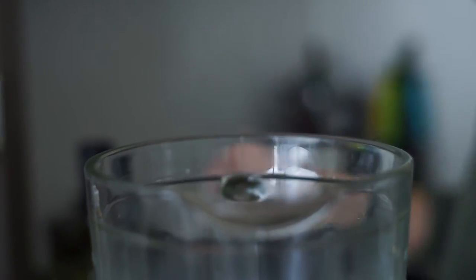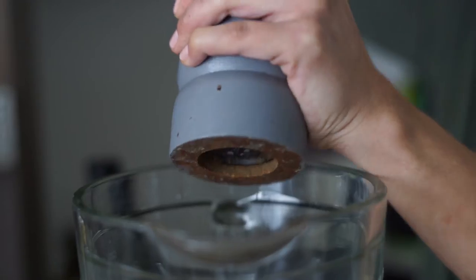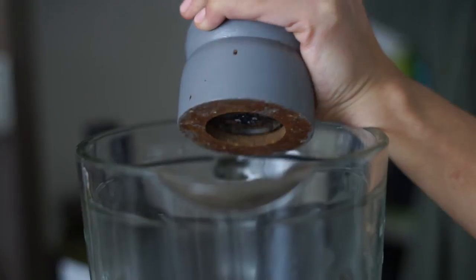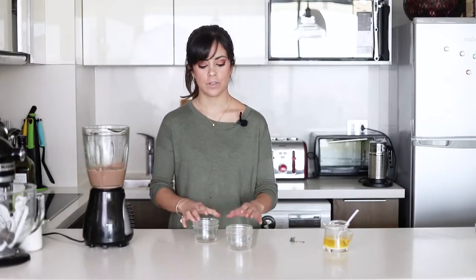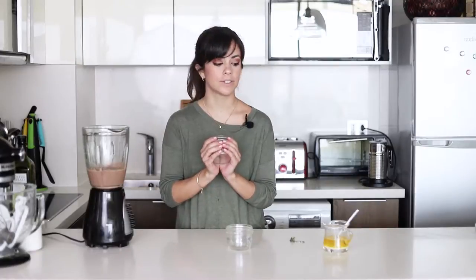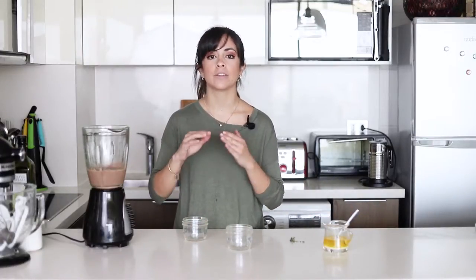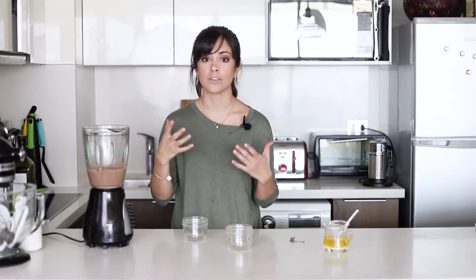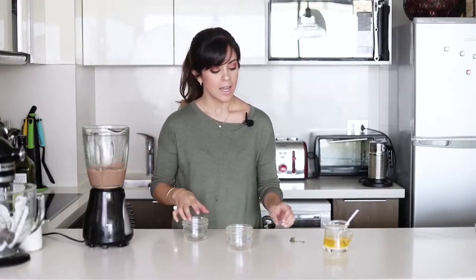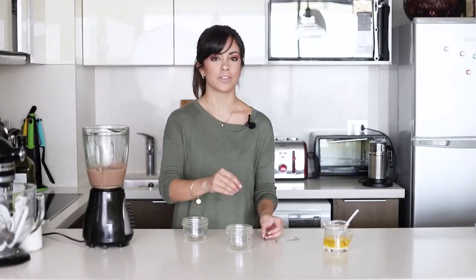Once everything's blended, taste it and add salt and pepper. Now it's ready to go into the containers. I'm going to top it off with a bit of butter, which seals it off from the oxygen and prevents it from going dark and forming a crust. And just to decorate, I'm going to add a couple of sprigs of thyme on top.